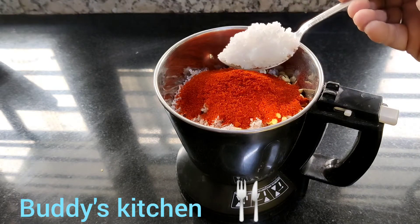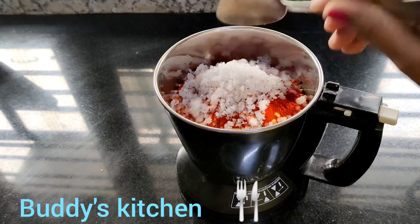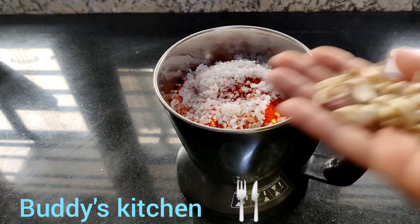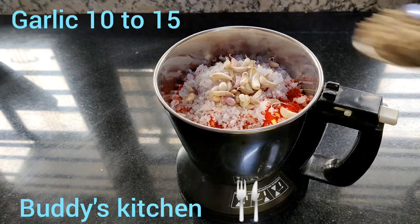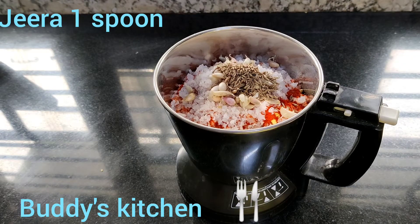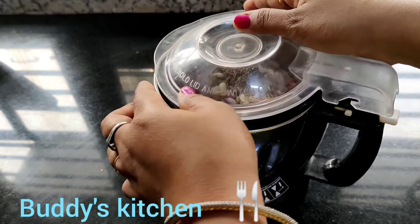Add 2 chili powder, 2 spoon, rock salt. Put it in the pan and grind it.